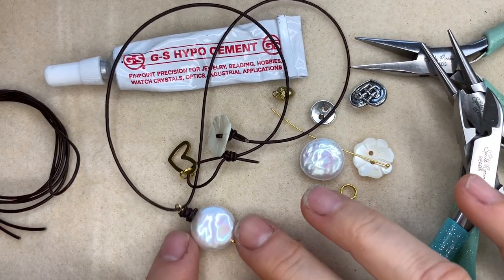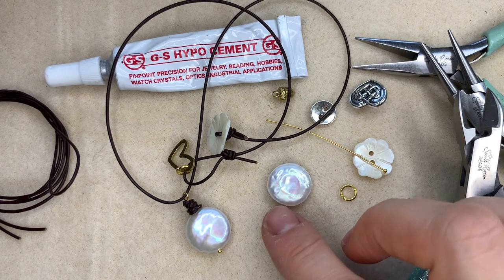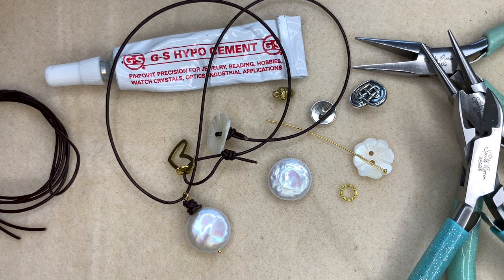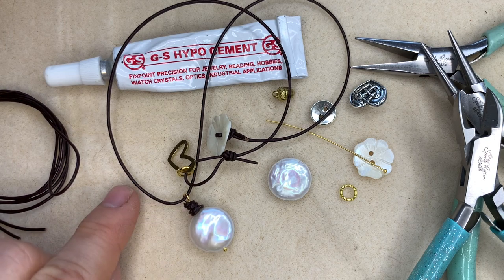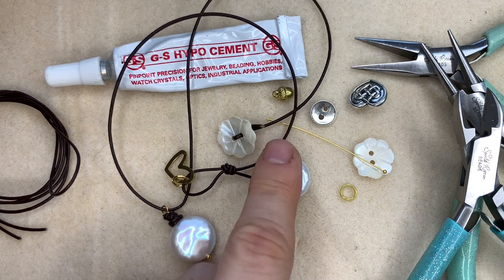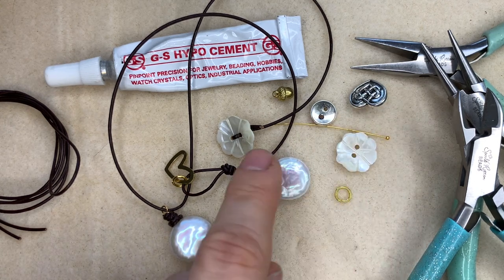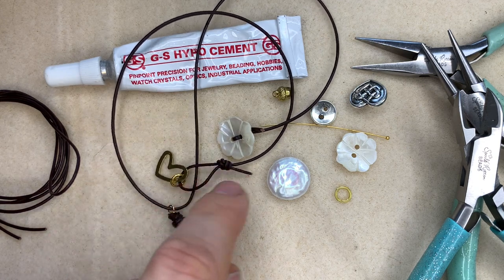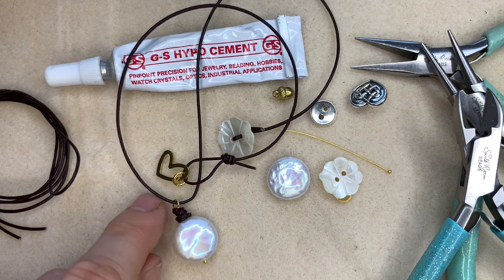To make one of these lovely leather and freshwater pearl necklaces you are going to need the following. You're going to need a coin shaped freshwater pearl, around about 15mm in size — you don't want anything smaller or it may look a little bit lost. You're going to need some 1mm leather, which is what's wrapped around the head pin and used to hang the pendant. You'll need a button for the closure — I've got a cute little mother of pearl flower button here. You'll need a charm and a jump ring if you want to hang a charm from your clasp loop, and you'll need a ball pin, which is what goes through the pearl to create the pendant.